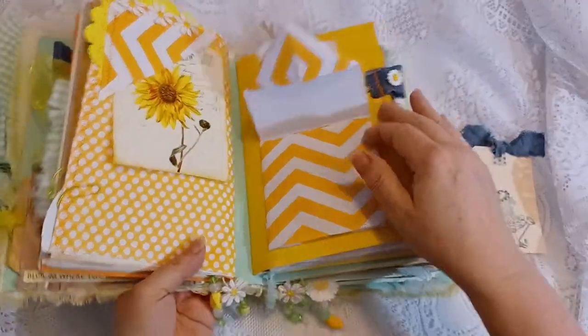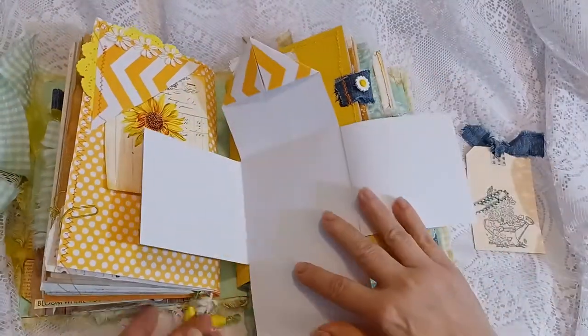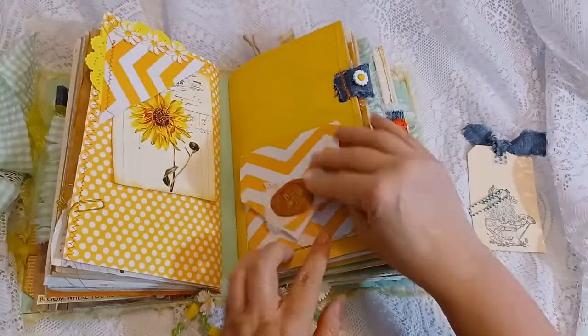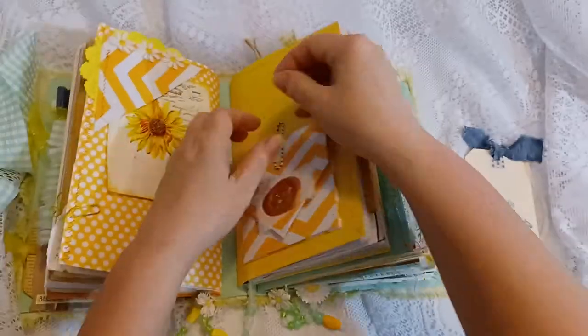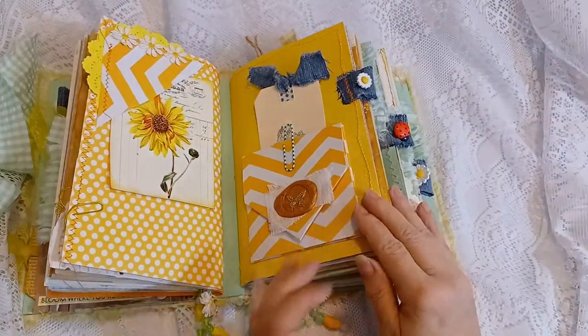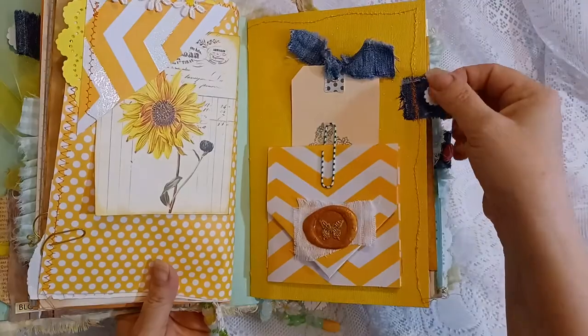Here's one of my wax seals that I imprinted with a butterfly. This opens up and you can do your journaling on here. I keep it closed with this paper clip — I just tuck that in there, and it's machine-stitched around the edges.